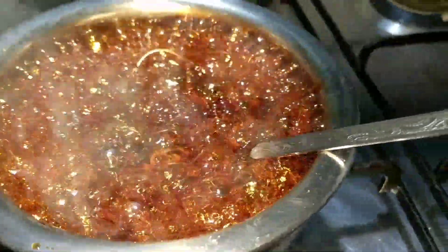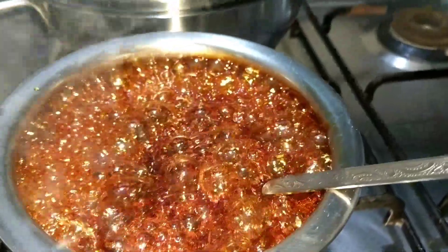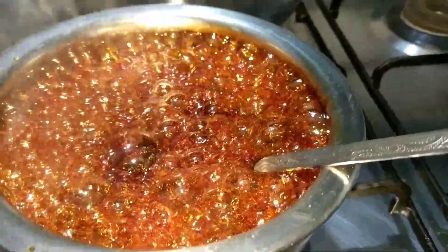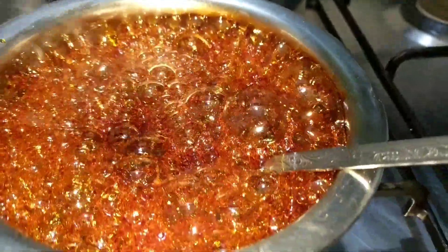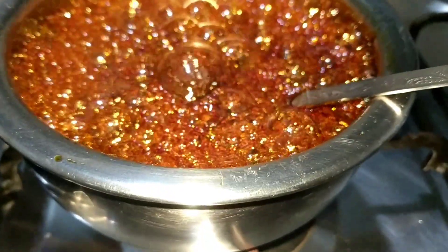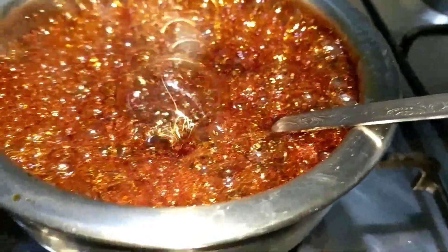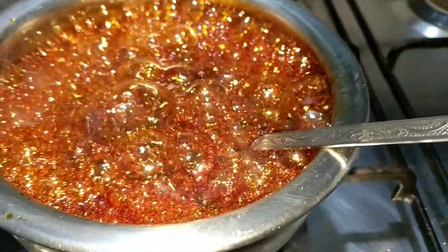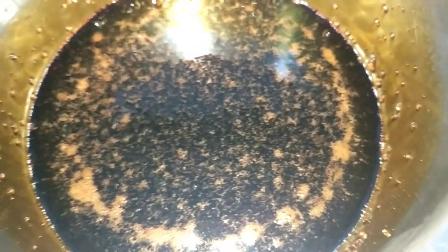Hello! Today is Christmas Eve and I'm making a cake for my kids and family. This is the first part where I'm burning the sugar — it got done well. Now I'll be taking this and adding it to the other ingredients. I have liquefied the burnt sugar and then added one bowl of sugar to this.